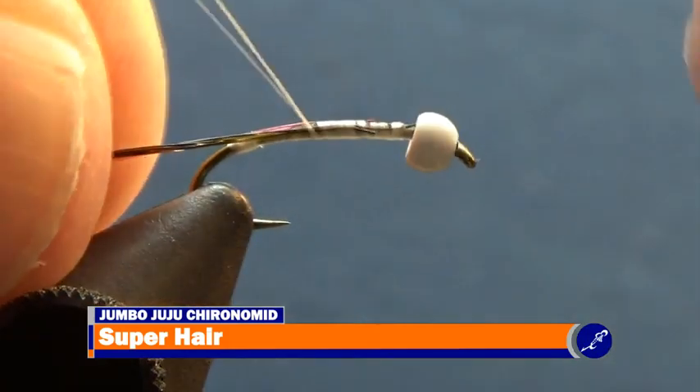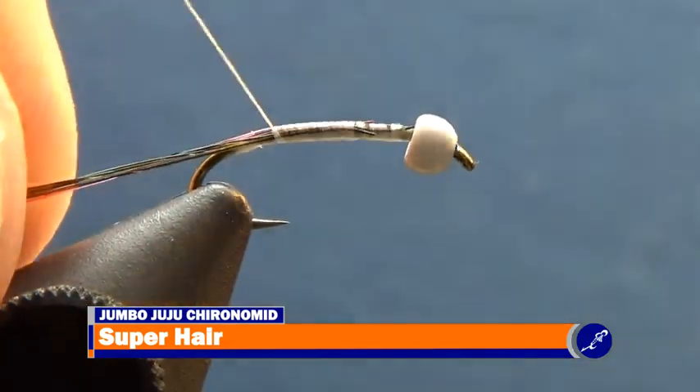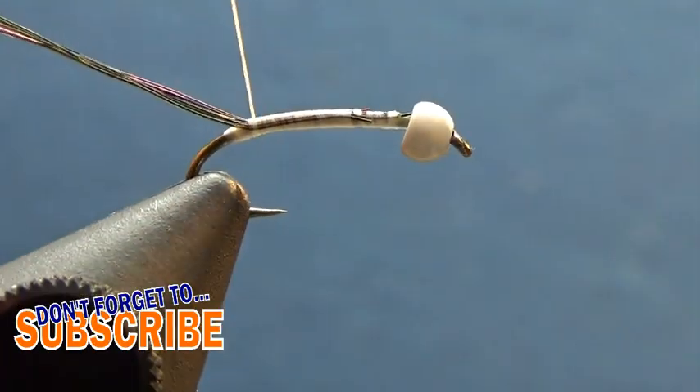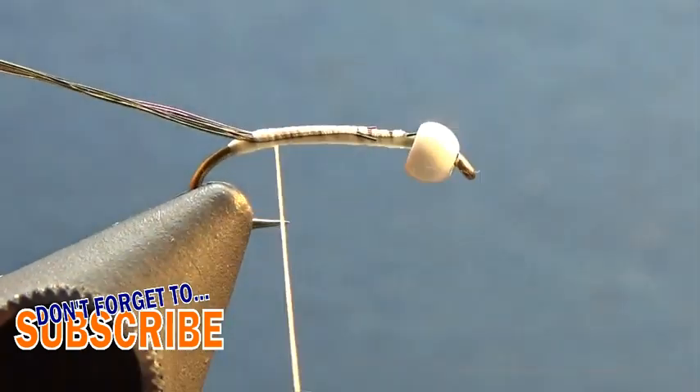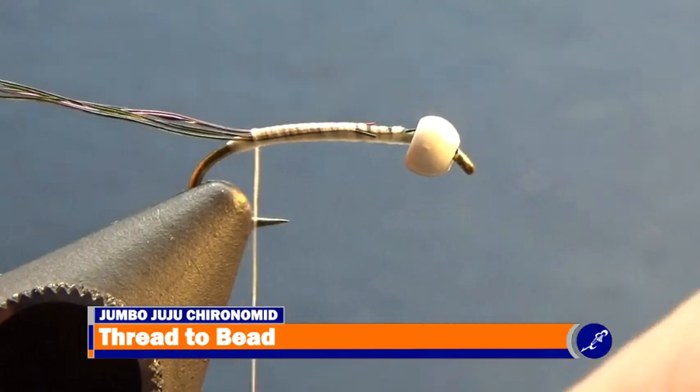Just like I did there — luckily I was able to save it. Continue securing the five strands of super hair to the near side of the hook all the way to the thread bump that was created earlier, again using smooth flat wraps of thread. Once the thread reaches the thread bump, bring the thread back to behind the bead of the fly with smooth flat wraps of thread.